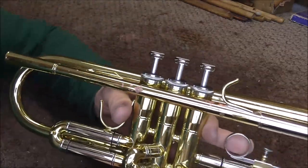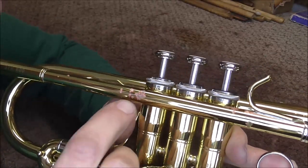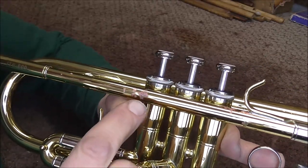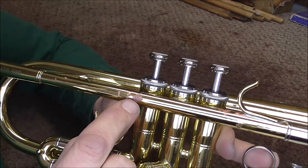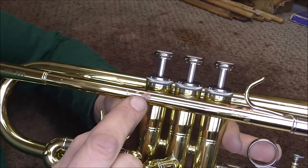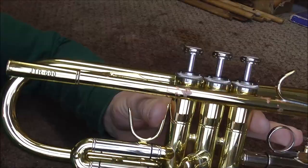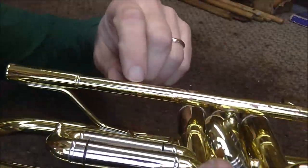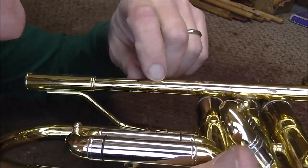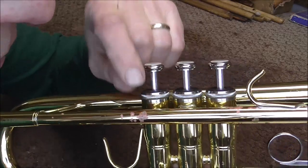This trumpet lead pipe has several spots where there is red rot. You can see right there, there's a large one. Red rot goes all the way through the instrument, so if you tried to buff this off you would buff all the way into the instrument before you got through the red rot — so buffing it does not help. Usually red rot starts with small pink dots; you can see some right there, and then when it gets bigger it turns into something like that.